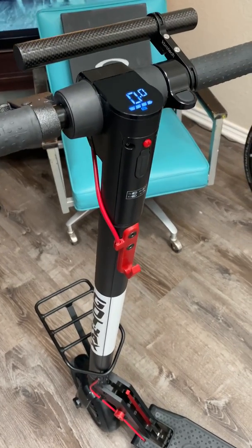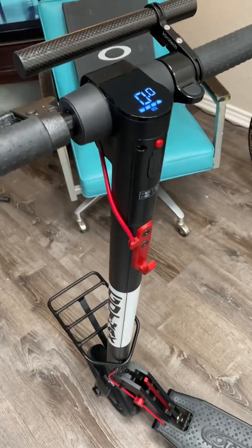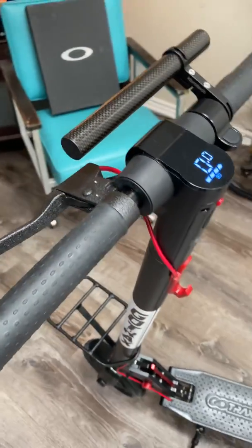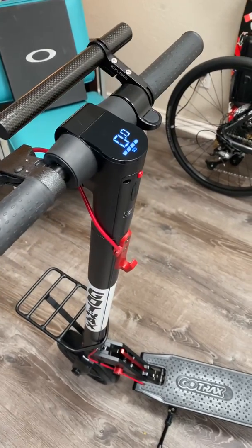You will really like this scooter. And if you have to call GoTrax, they are very forthcoming and very nice — I give them kudos. I did get a little upset with them because I kept getting the same response, but overall they were helpful.